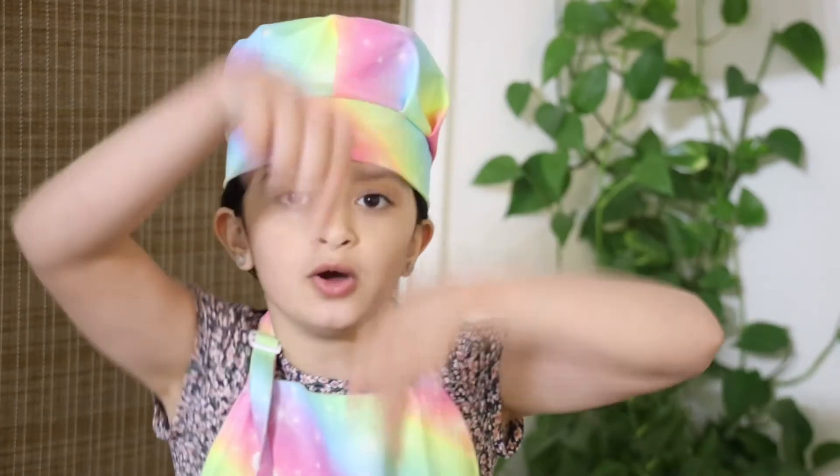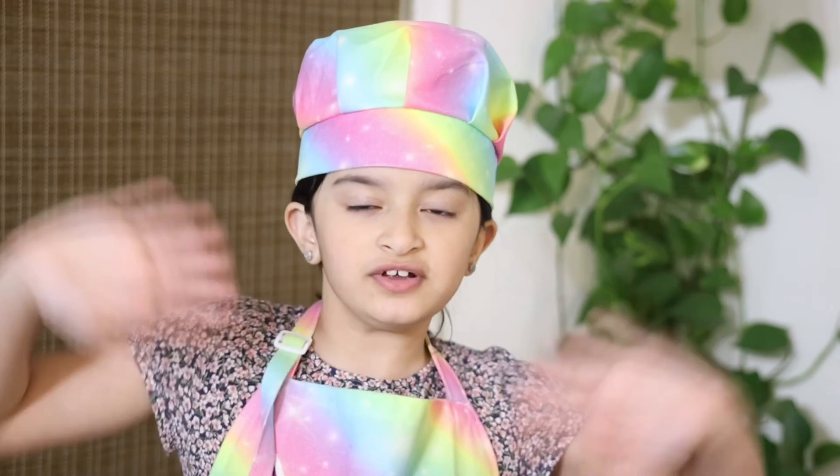I hope you guys liked today's delicious recipe. If you did, let me know in the comment section down below. You must try this recipe at home — it's so good. Don't forget to subscribe, hit the notification bell, leave a thumbs up on this video, and don't forget to share my videos with friends and family. Bye! Thank you for watching this recipe.